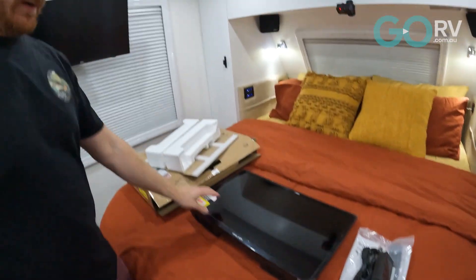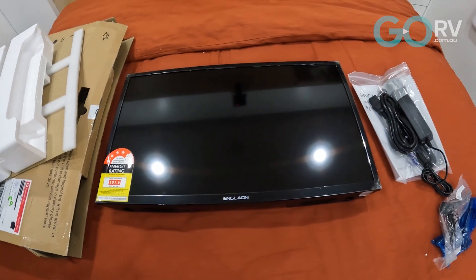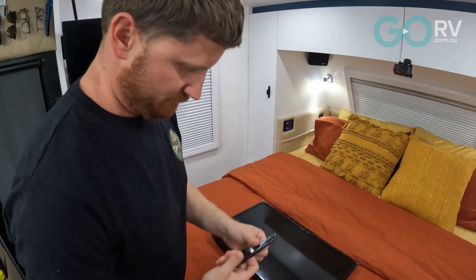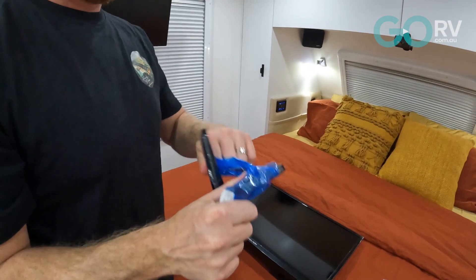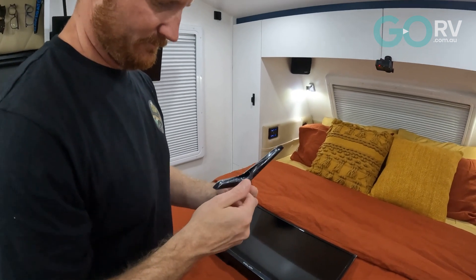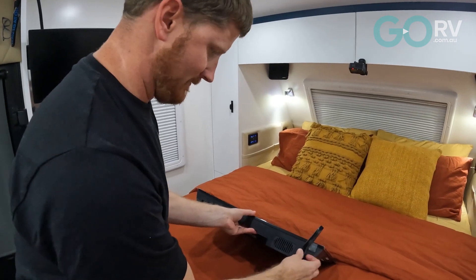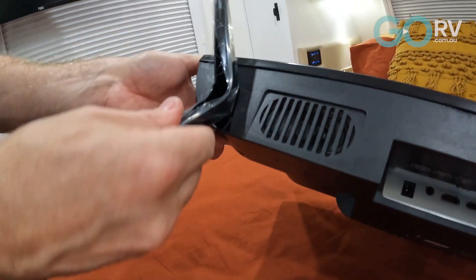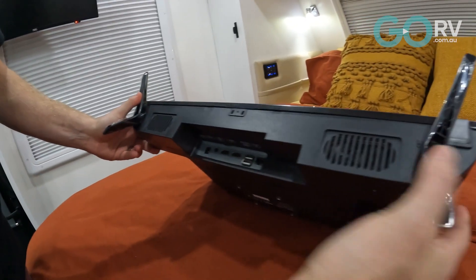Pretty nice looking TV. The little feet come in their own little bag, which is nice, with plenty of protective packaging on them too. They do have screws that go through to hold them in if you wish — they just slip straight into the hole, and then there's a screw that goes through the bottom to secure them.